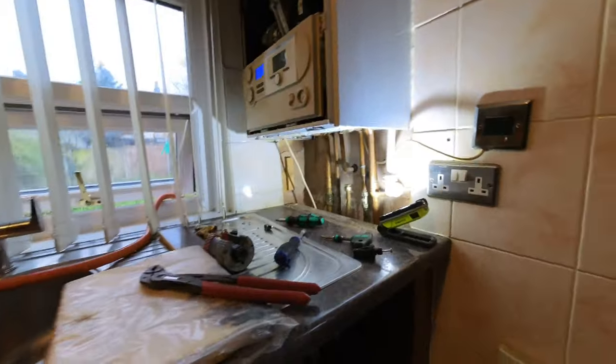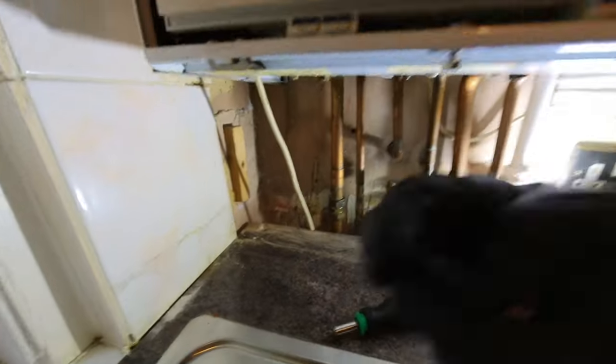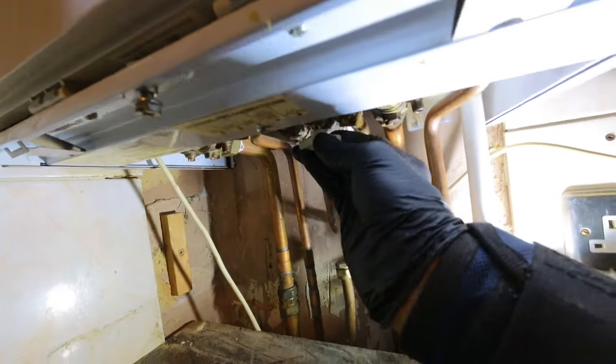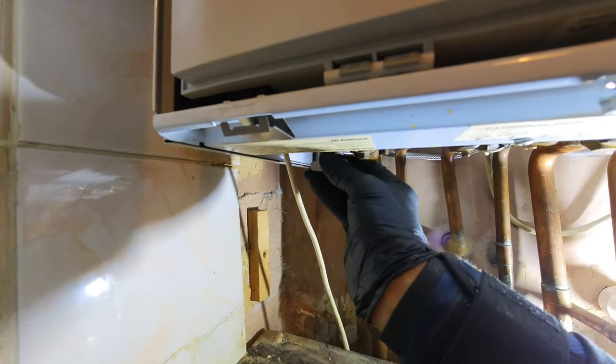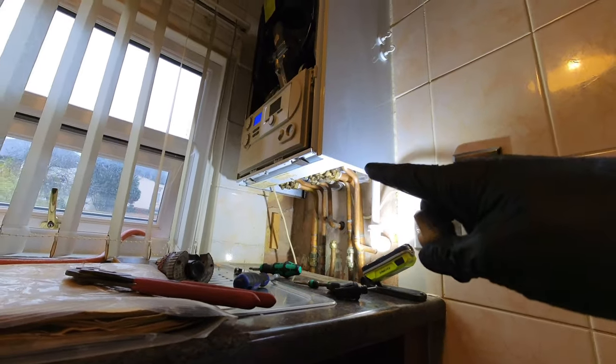This is probably my favourite part of this flush today, other than finding that dodgy filling loop. Remember what I said about the built-in filling loop - before, the filling loop bit on the flow valve wasn't doing anything. But now if I turn that... you might not be able to hear it, but it's filling. By flushing through the boiler it's cleared the blockage on the filling loop side of the flow valve, which means I haven't got to change it - I've just got to fit a new handle on there and we're out of here. Happy days.